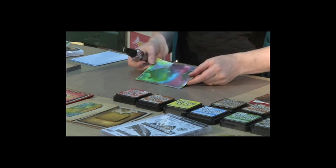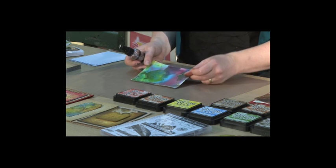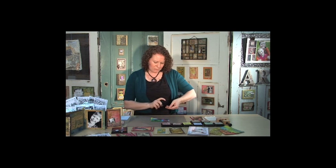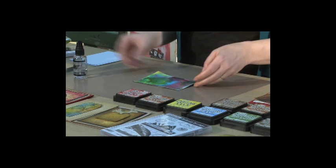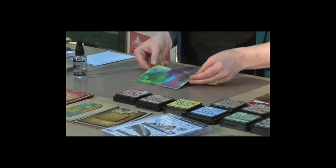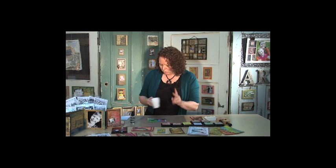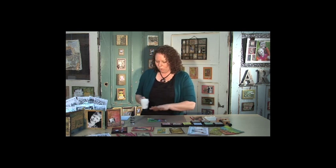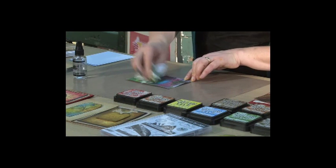Now distress inks will always react with water, so even though this background has been dried, it's still going to react with a little bit of water. So what we're doing now is I'm just going to spray into my fingers just a bit of water and just flick that onto the background. Now those water droplets are going to react with that ink. So just let that sit there for a moment, then we'll get a heat tool. You can use a heat tool to stop and halt that water right where it is, or you can just let it dry naturally or get a paper towel and pat that off.